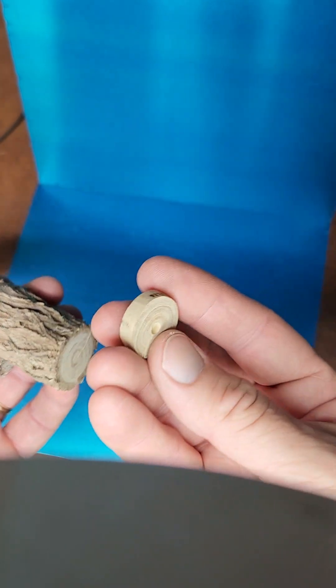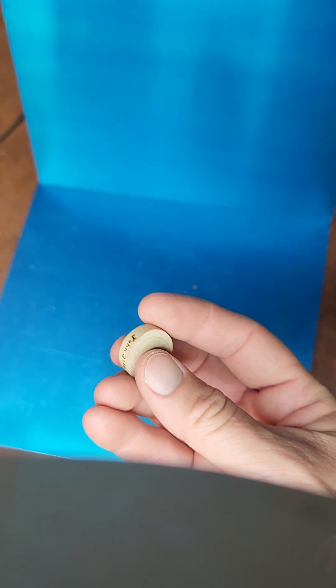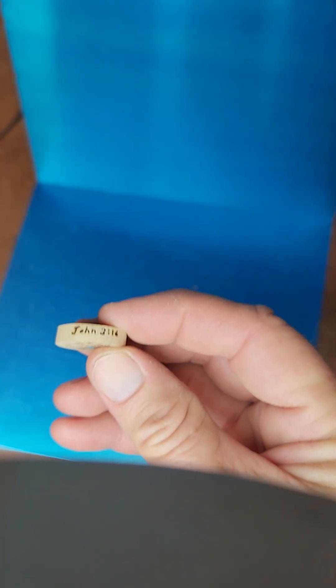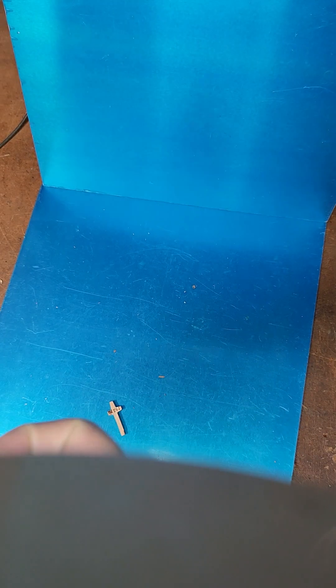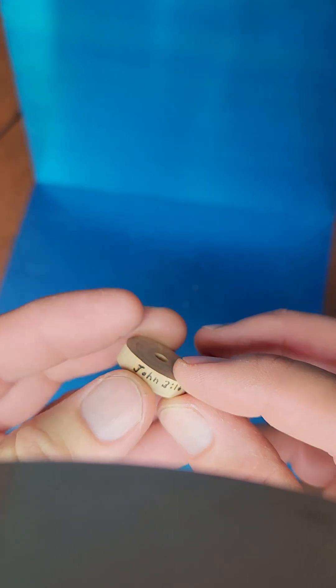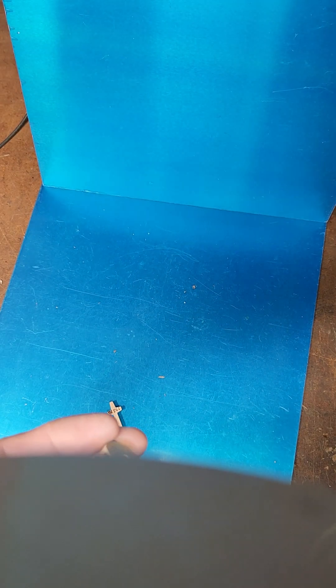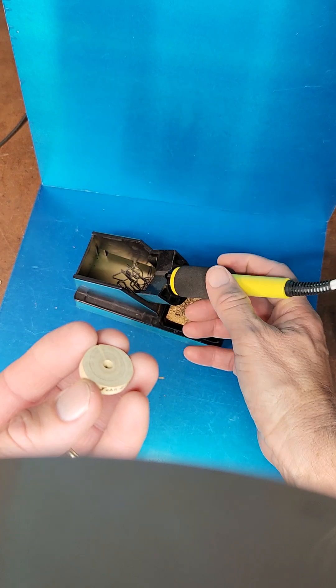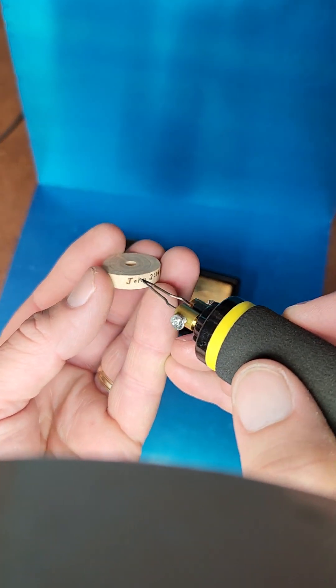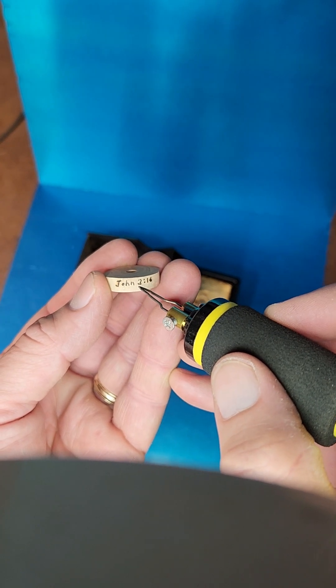Then shave the bark off with a sander. And then I wrote on here John 3:16 with a soldering iron, a pyrography tool — just use it to kind of burn John 3:16 on there.